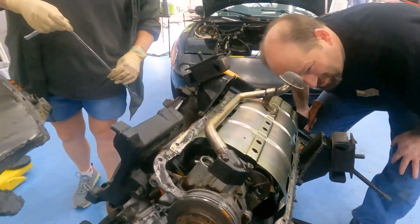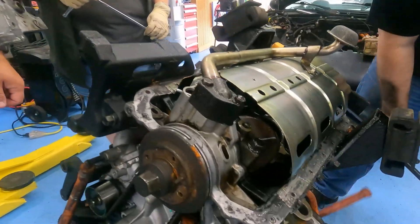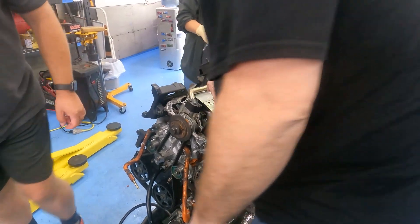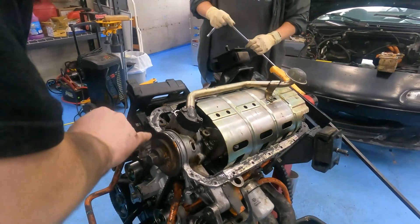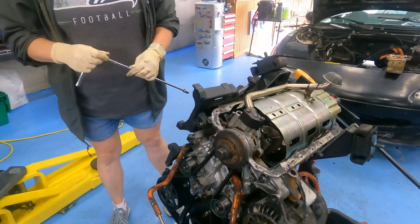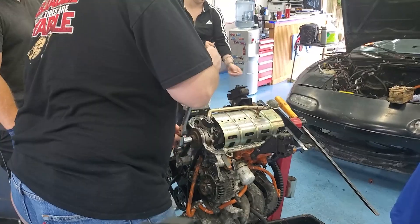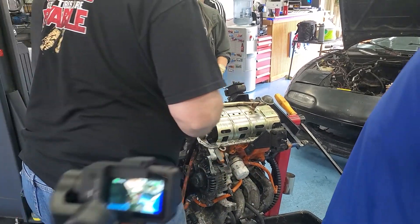There is nothing touching that crankshaft. Hmm. Moment of trouble — I bet you it will turn now.